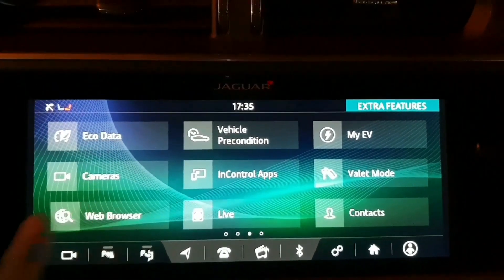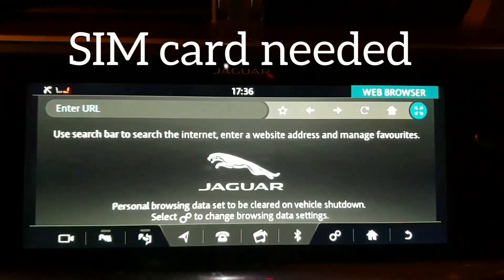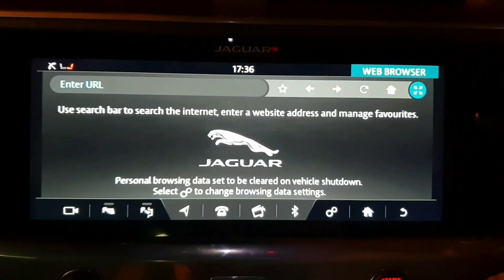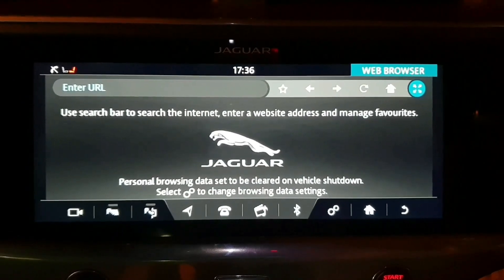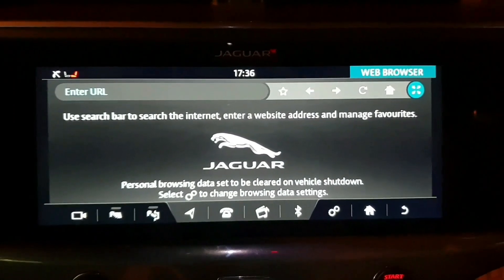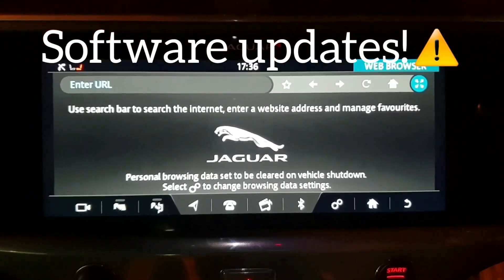Web browser — if you press that, you can access the internet. Your car will come with a SIM card. If it hasn't got a SIM card, make sure you do get one from your local Jaguar centre, because this new Jaguar has over-the-air updates, so don't miss out on that.